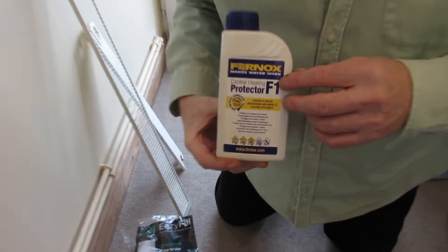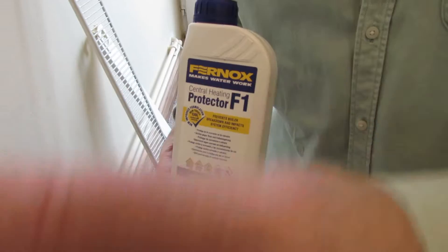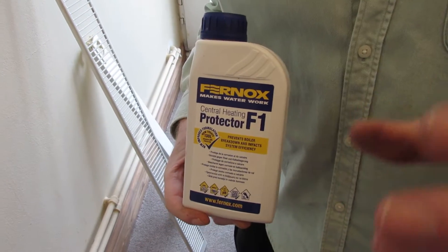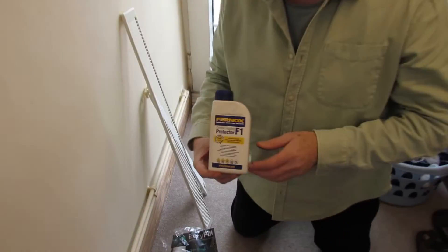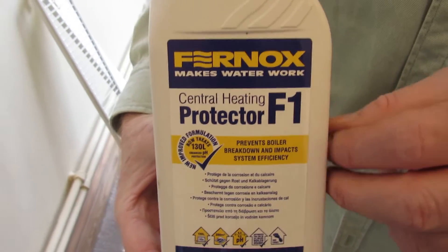Hi, welcome back to another video by Daniel and John. Today we're looking at how to get some central heating inhibitor and put it in via a radiator. We're having to do this because our boiler doesn't have a port or container attached to it to put it in - it's a cost-saving measure. We're using Fernox Central Heating Protector F1. The reason we're doing this is we've got cold spots in our radiators; we've bled loads of air as well, but when we've been bleeding them we can see there's just clear water in there.